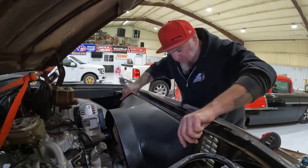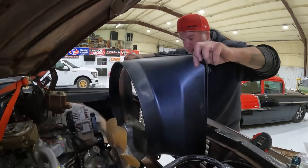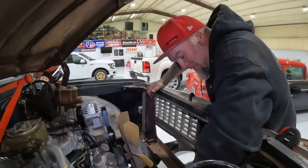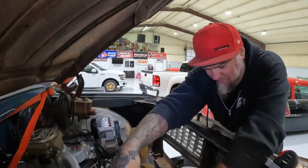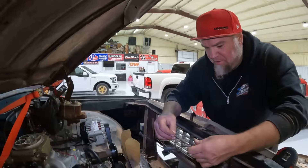I think that's gonna work. I'm gonna flip that, drop the radiator in. I don't know why certain things bother me — but calling it a 'rad' is one of them. Yeah, call it a radiator.